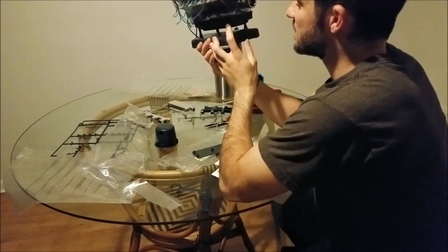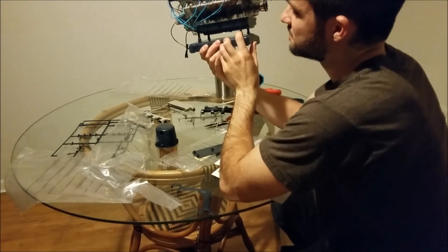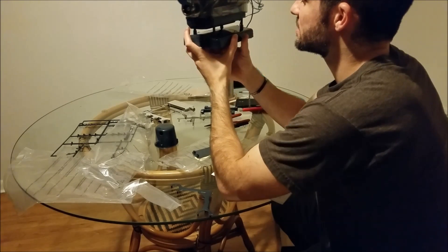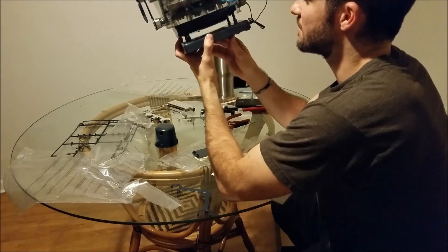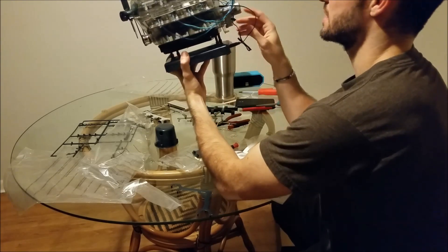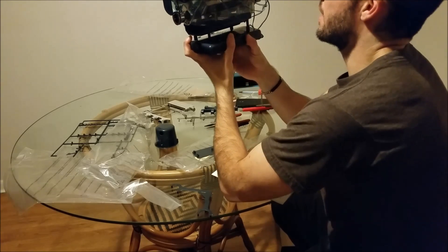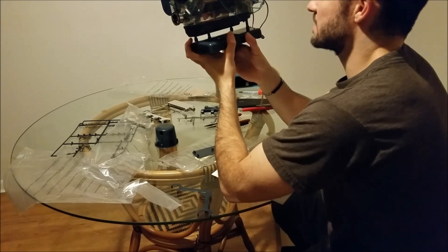But it was fun. If you enjoy putting stuff together like Legos, this thing is just like the ultimate Lego, right? I mean, you learn how to build an engine, which is really cool to me because I've never done it before. But alright, let's see if I messed up or not.